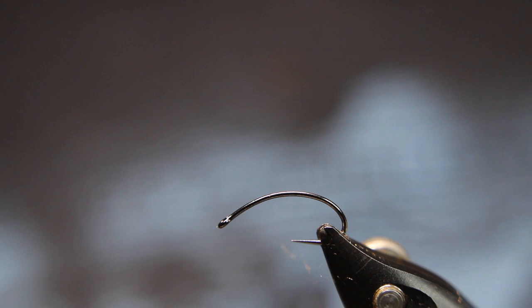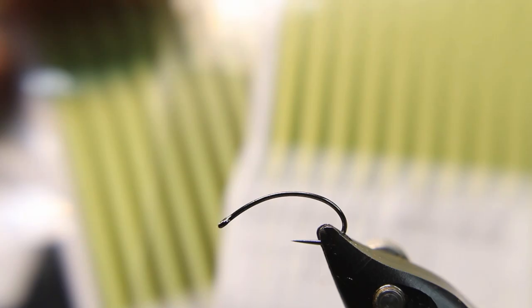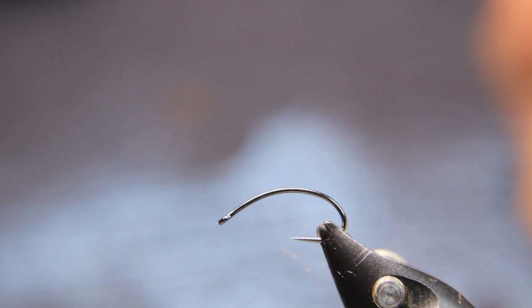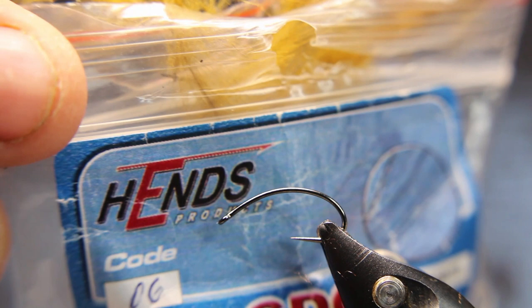For the body I'll be using the new 3mm Perfect Quill in cinnamon. These also come in many different colors — they just came out with a whole bunch of new colors: brown, golden olive, light olive, and Dunn. And I tell you, this Dunn I absolutely love for chironomids. For the dubbing I'm using the Semperfly Kapok dubbing — floats forever and a day. And for the wing I'll be using two different colors of the Hends CDC.